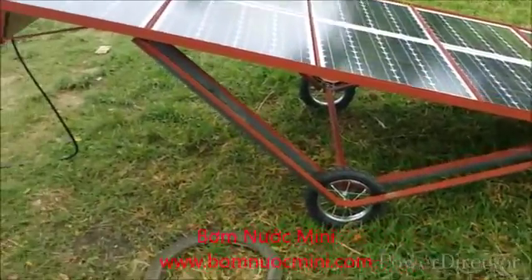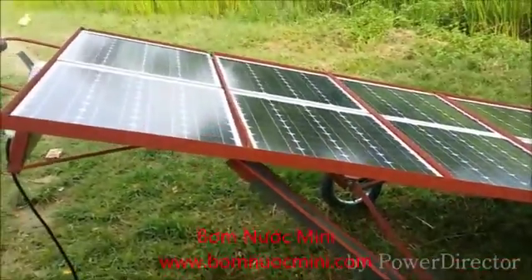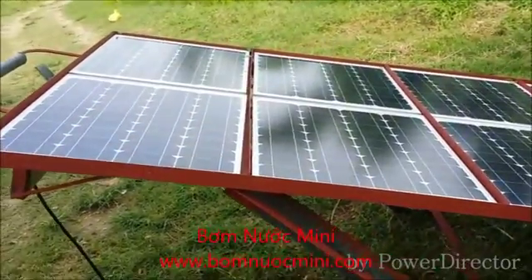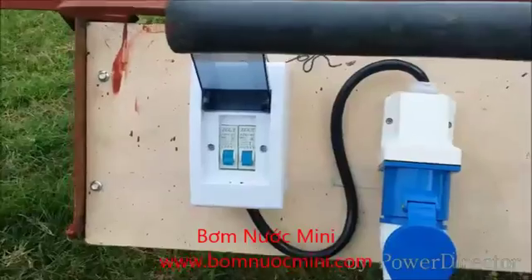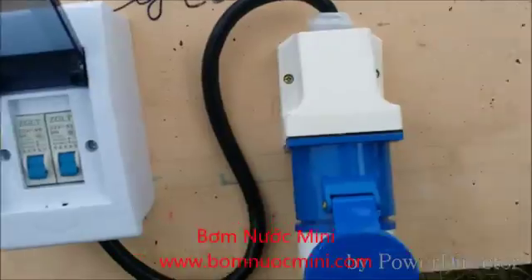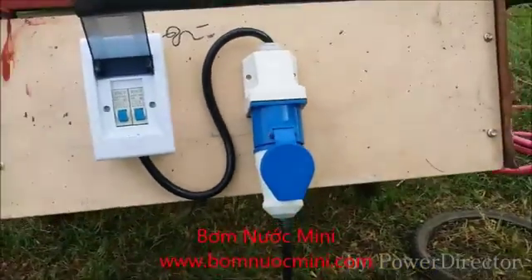The cart consists of 10 mono-crystalline panels at 50 watts each, for a total output of 500 watts. Here we have DC circuit breakers and a waterproof socket to plug in our deep well solar pump.